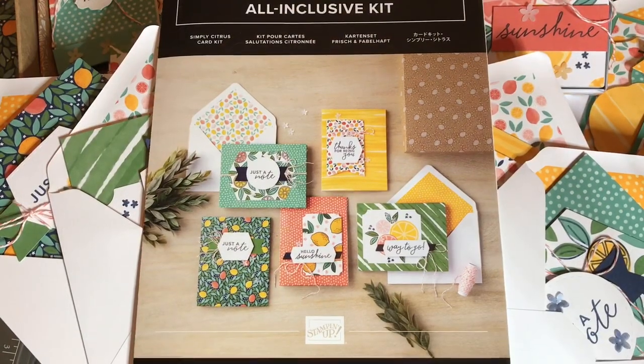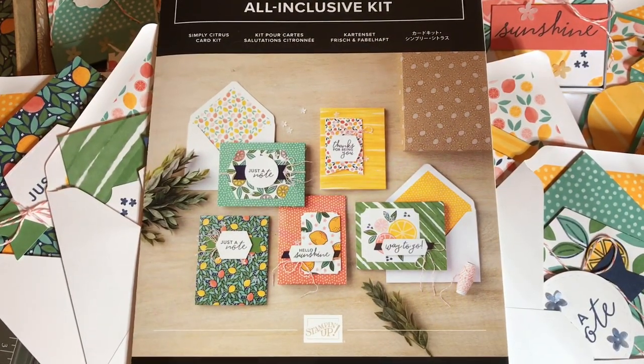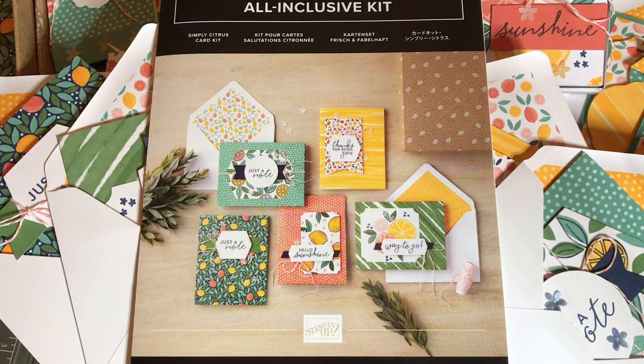Hello crafty friends, I'm back with 22 projects to show you which I created with the Simply Citrus card kit. I'll be showing you five cards I created similar to the instructions first, and then I'll show you many 3D projects including how to create a box from a card base. I have decorated mini pizza boxes, treat boxes, tag treats, bookmarks or tags, diaper folds, candy pouches or tea bag holders, and matchbooks that would also hold chocolate or tea.